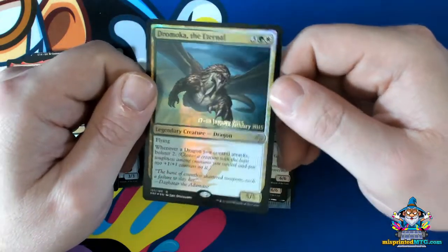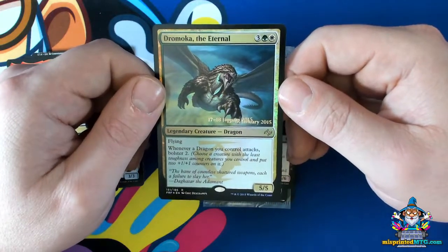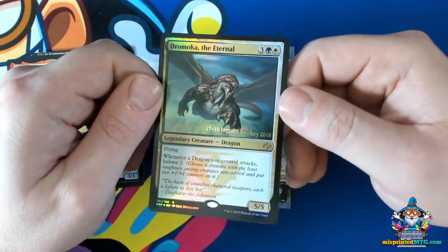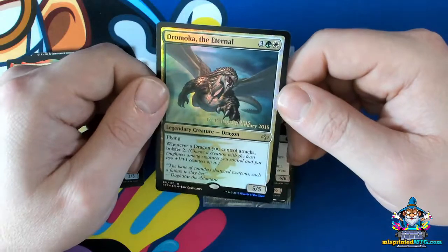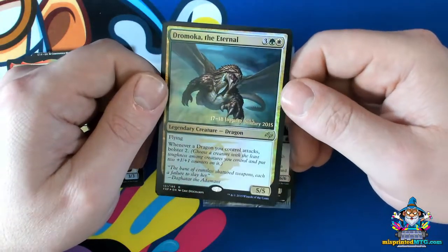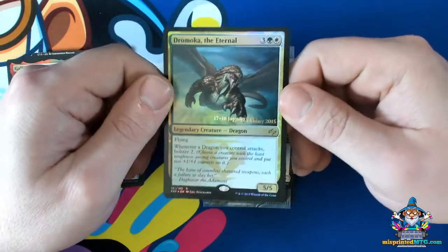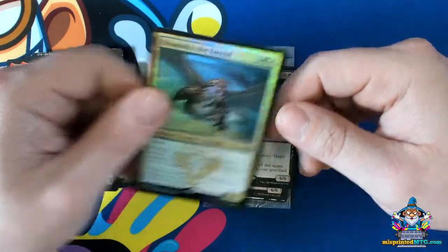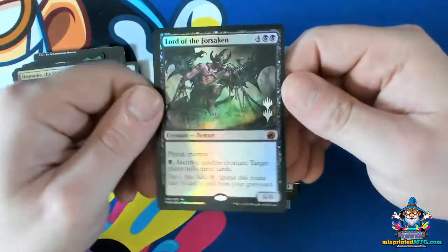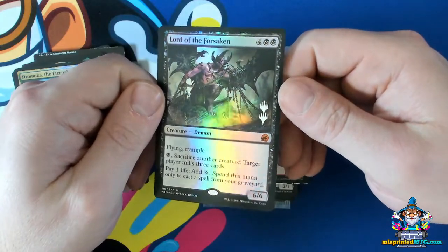Double stamps in themselves are actually pretty rare, but as pre-releases continue to get made and promos keep getting produced, we're going to start seeing more of these in circulation. So it may be a really achievable error for misprint collectors to add to their collection — whereas back when this came out, double stamps were extremely rare. Here's an example of a modern era double stamp with our double planeswalker symbol.